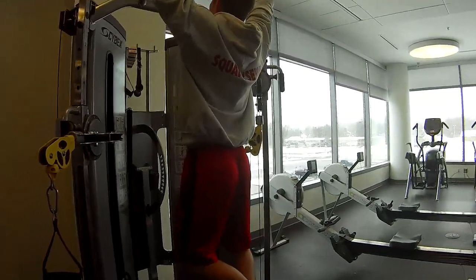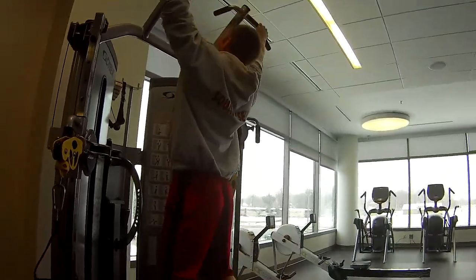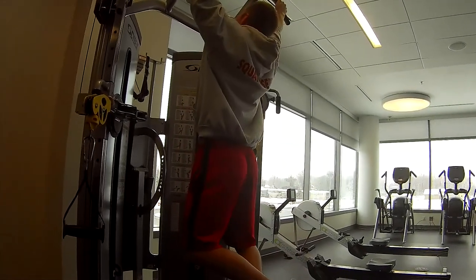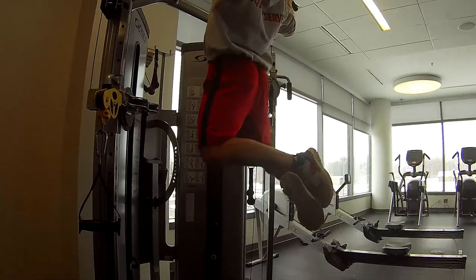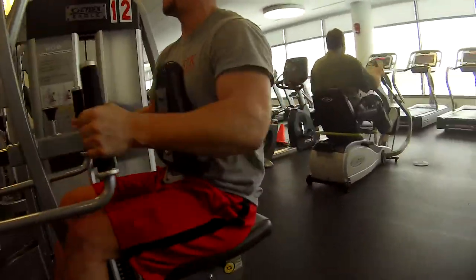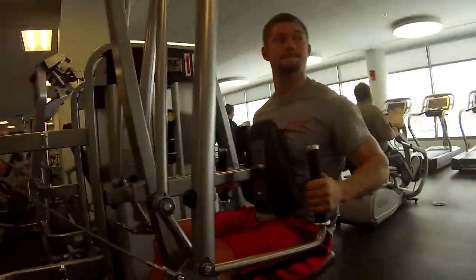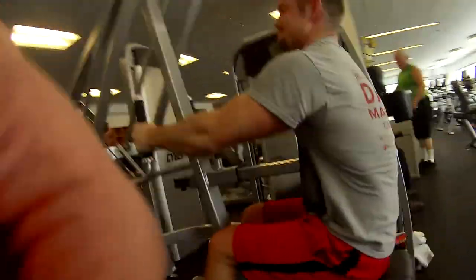Here you'll see Fat Matt trying to pull his sorry butt into the air — he's really struggling. I didn't know he was recording that set. Then we go on to just a machine low row.